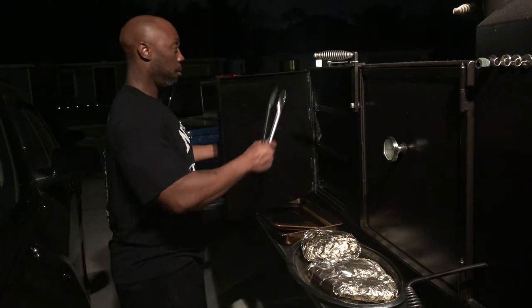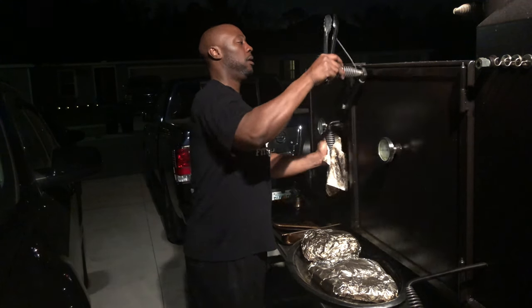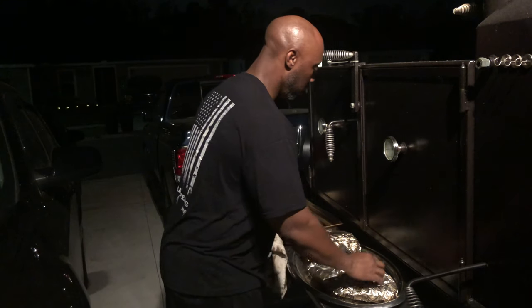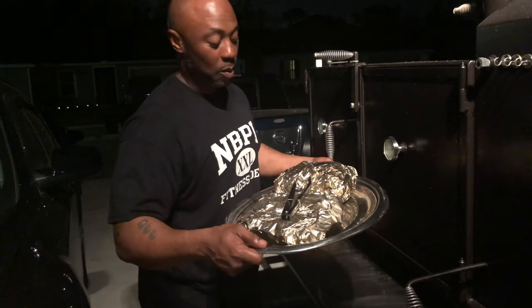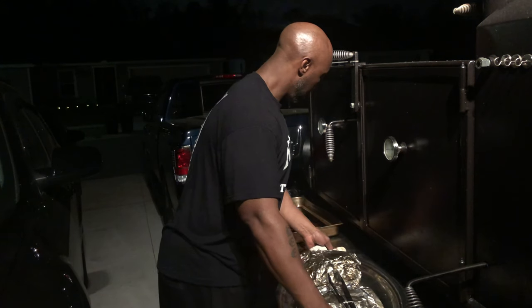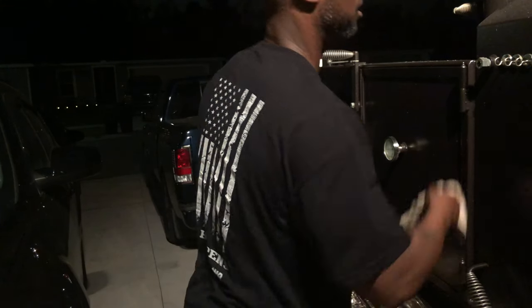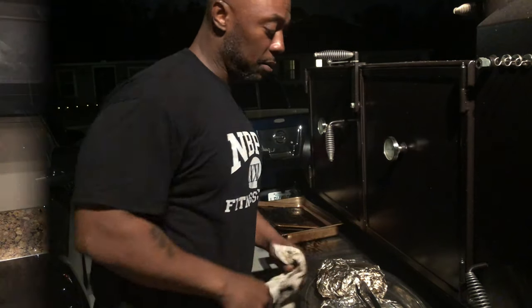I'm gonna let this go, let it keep going and burn out. I don't remember where I got this little serving tray from but it's coming in handy. Like I said, we're going in the house, let it sit for a little while, close my vents and let it burn out. Let's go in the house y'all.